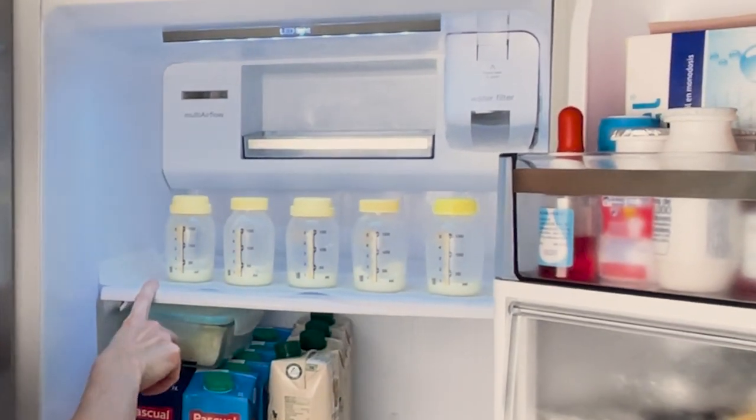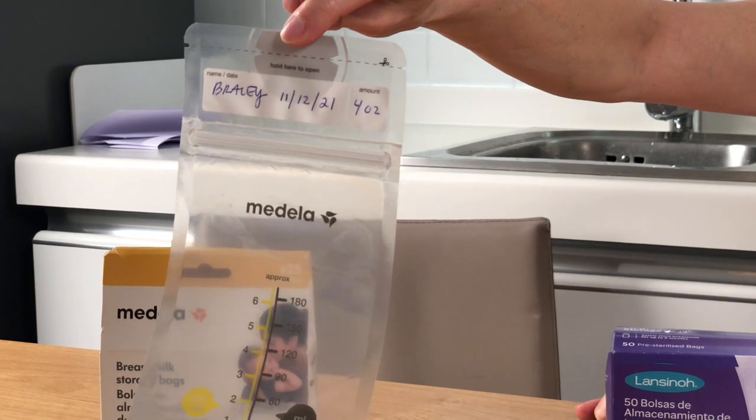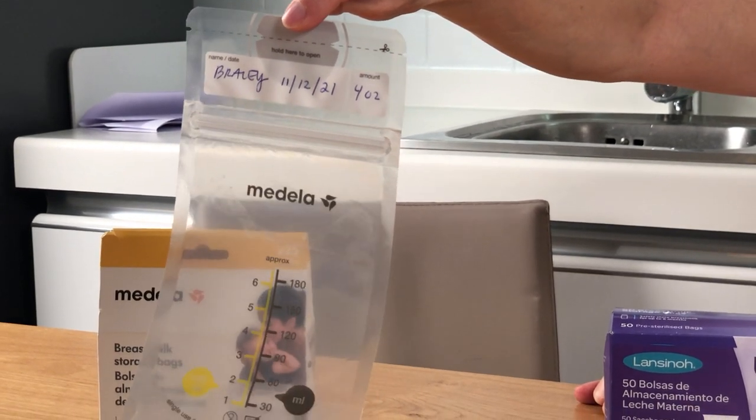When it comes to freezing breast milk — and I'm going to do a demo of this in a future show — what you want to do is write the date using a pen that doesn't smudge on the top of your breast milk storage bag.